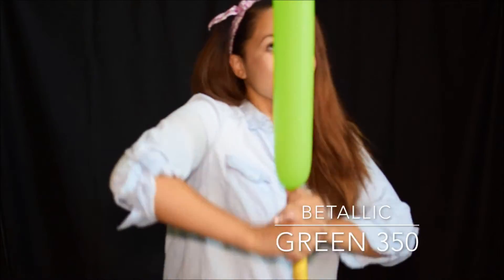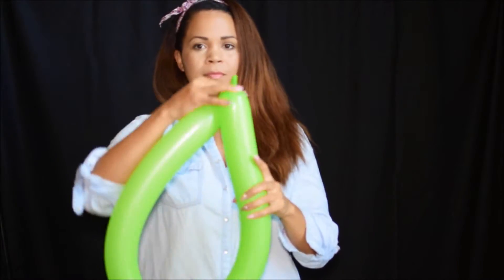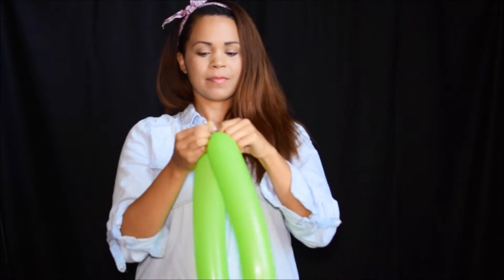First, I'm going to blow up my Green 350 by Vitalik. These balloons are a little bit longer than the Qualtech, so I like them for the riding balloons. What I mean by riding is these ones go around your waist and it looks like you're riding a dragon. So I'm going to blow that up all the way, leaving a little bit of tail, and then I'm going to twist the ends together.